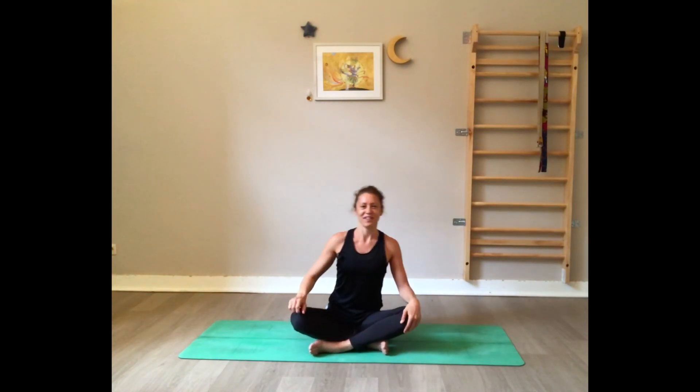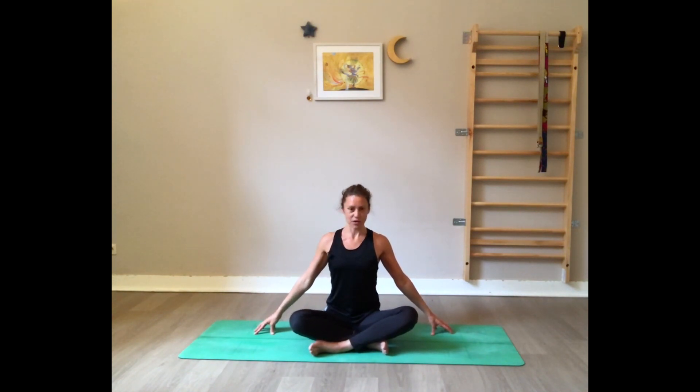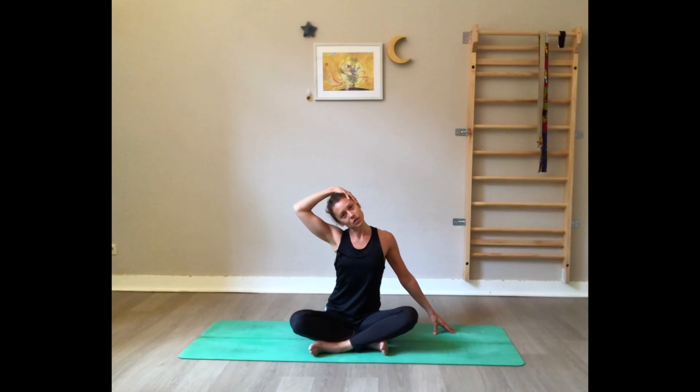Bring your fingertips to the side, aligned with your hips, and gently press the fingertips on the floor. Keep a nice long spine. Now bring the left hand to the side of the head and very gently draw the left ear towards the left shoulder — it's not the shoulder that goes towards the ear, but the ear towards the shoulder. Press on the right fingertips on the floor. Deep, slow breathing.